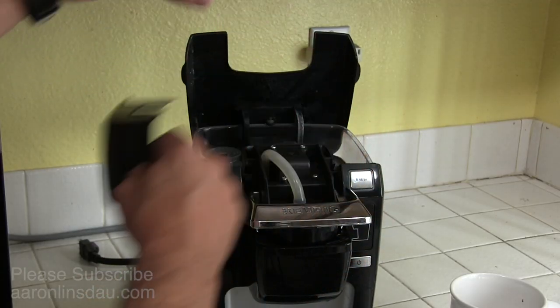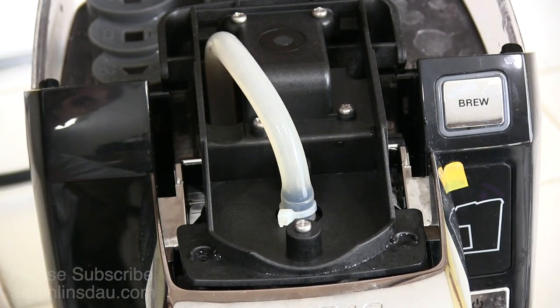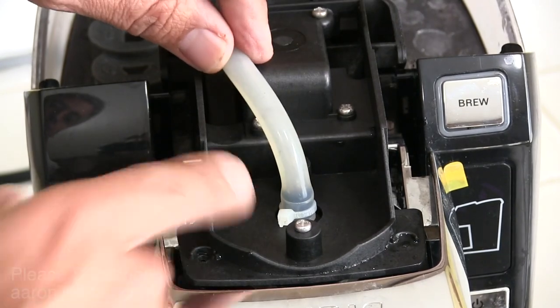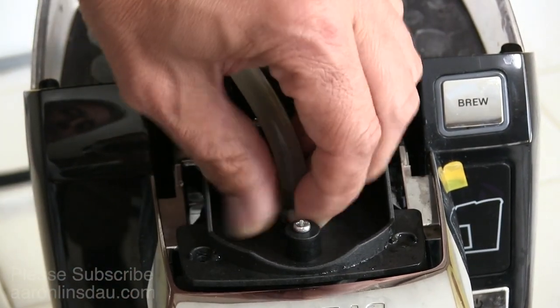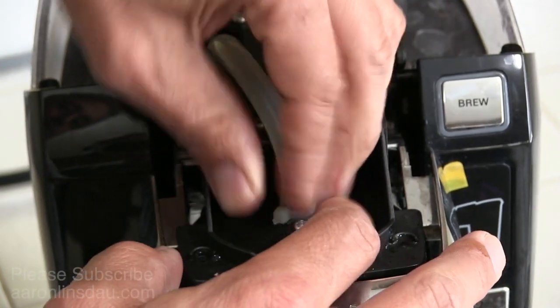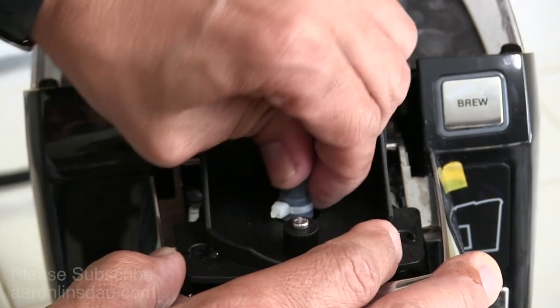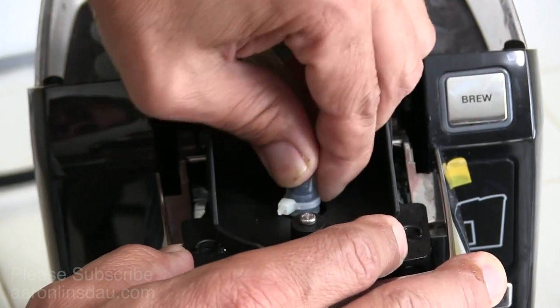Once you take the lid out, you simply set it to the side. Once you get this lid off, you'll see this hose, a zip tie, and a couple of screws. Some people have actually been able to just simply slide this hose off without popping the zip tie off, but I have not had much success with that, so I will try it and see.